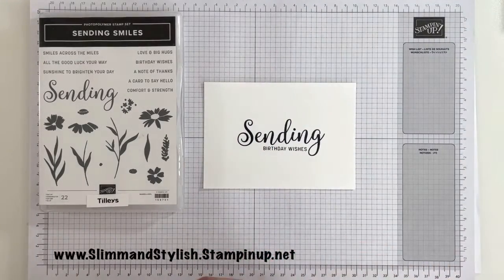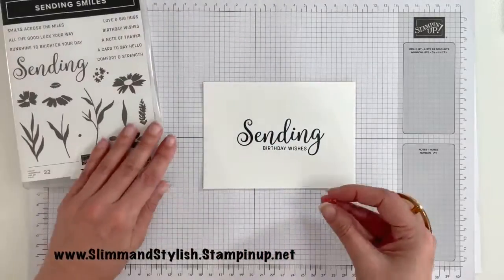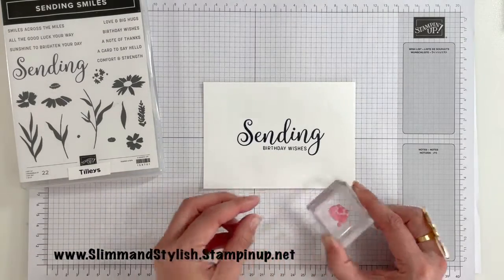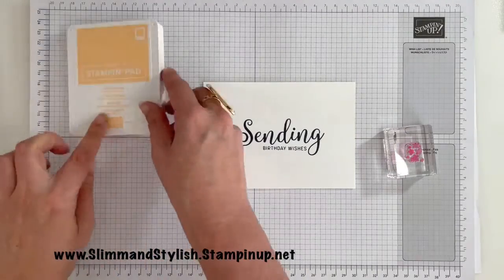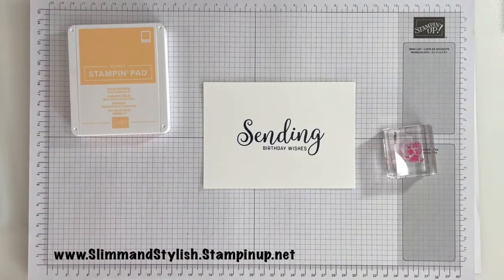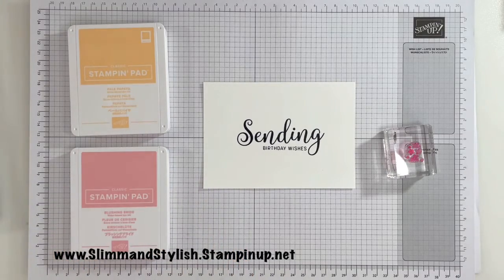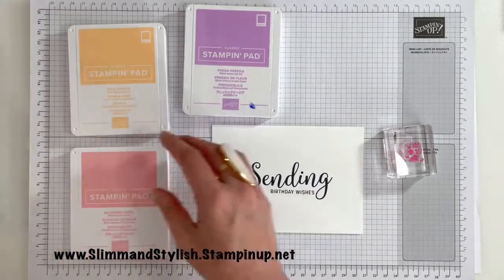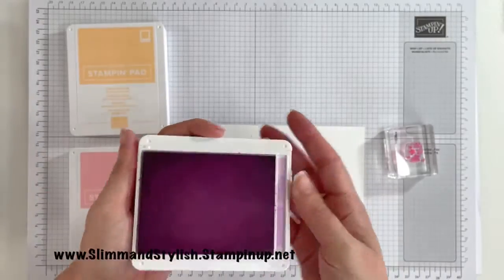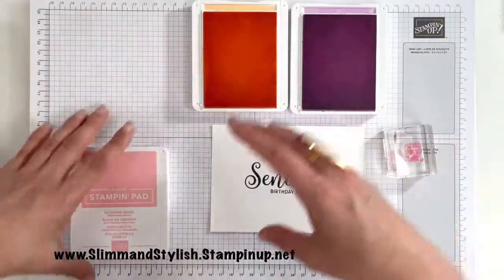I'm now going to go around with these flowers — this little sort of spray of them. I'll pop those on a block and grab some fun colours. I'm going to go with Pale Papaya as I like Pale Papaya, I'm going to go with Blushing Bride, and I'm also going to go with Fresh Frisier. I've got my chamois close because I'm going to be using the same set with the different colours. Fresh Frisier, Pale Papaya, Blushing Bride.